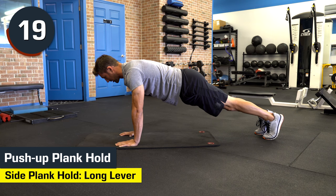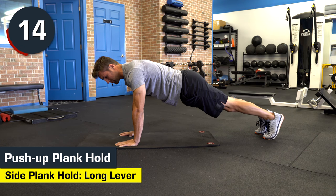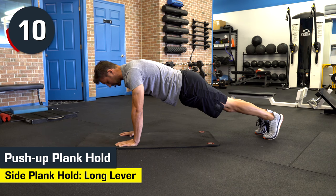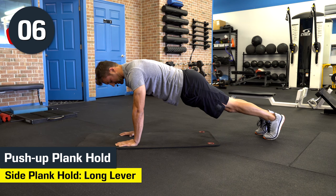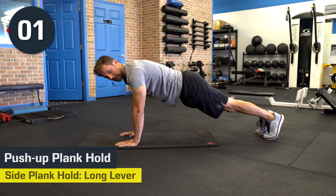You got this. This is a tough four-minute plank challenge, but you guys can do this anywhere — your hotel room, gym, kitchen, living room, bedroom. You could even do it here at my place in Arizona Train Lab if you ever come. Five seconds. Four, three, two, one, and stop.